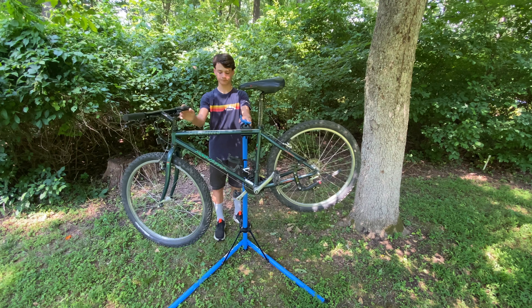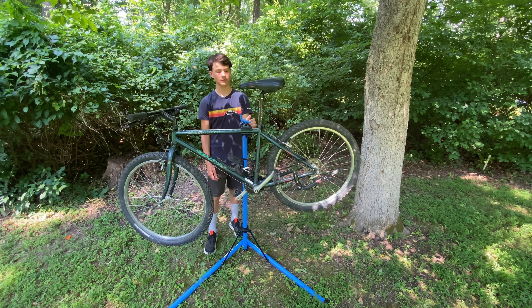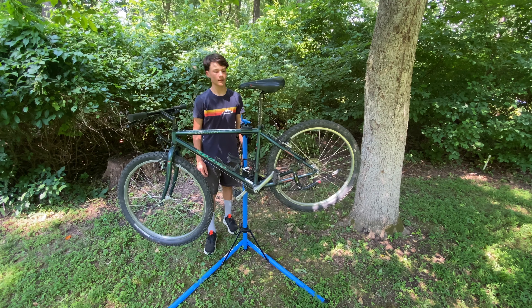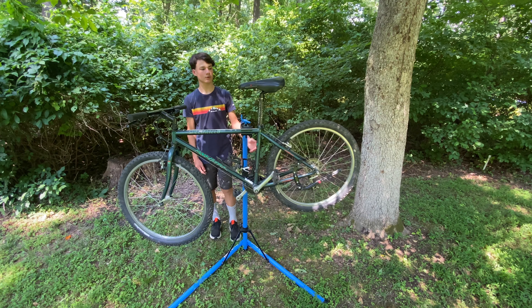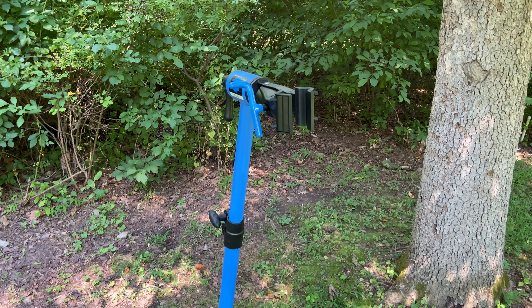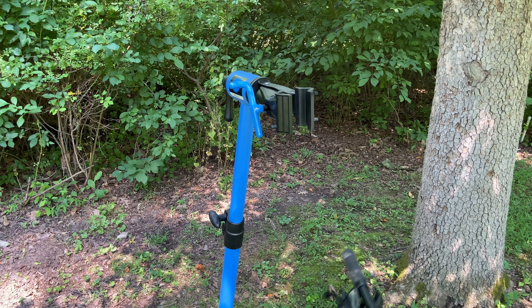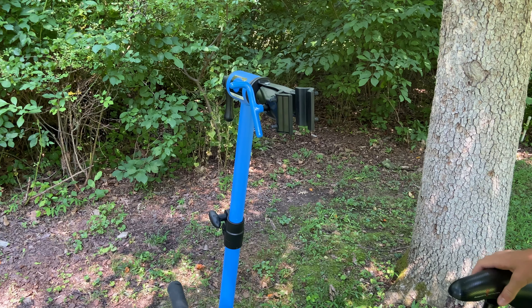So what you want to do is just make sure you've tightened all of your bolts. The next hold I'm going to show you is the hold that goes on the seat post. Just like we did with the frame hold, to do the seat post hold, we just showed you how to put it in that position.